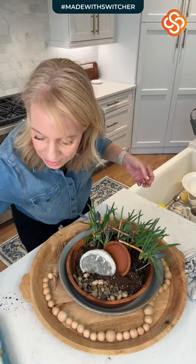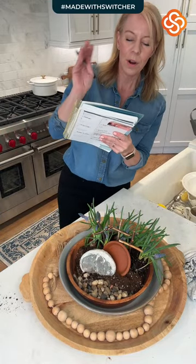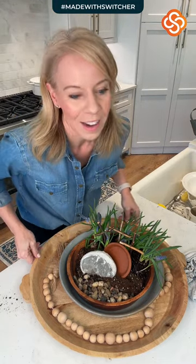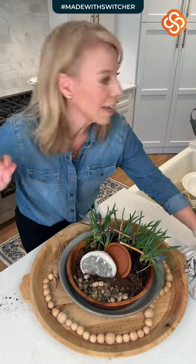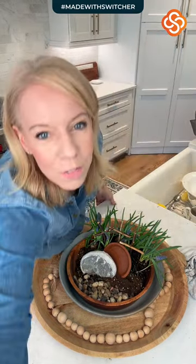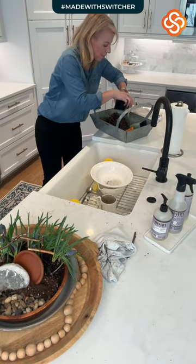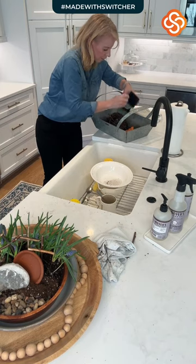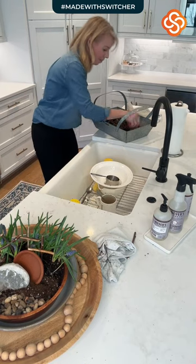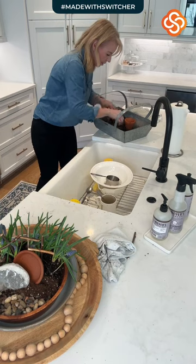We're going to wash and put away dishes and clean kitchen counters. Let's do the hard part — are y'all ready? Come on over and let's tackle this. This is the mess in my kitchen. Whatever your mess is this morning, let's get it done. Let's go ahead and clean up all your stuff. I'm going to put these away.